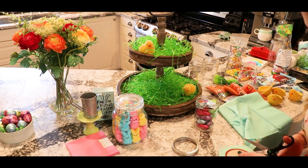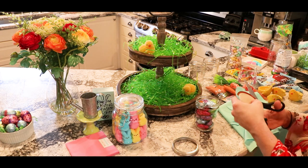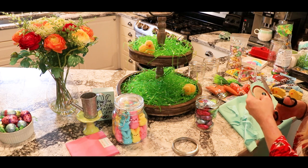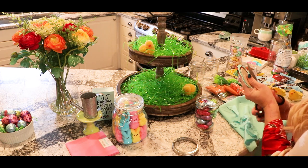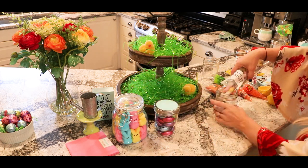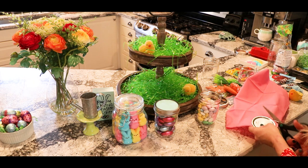I got this tiered tray off of Amazon — I will link that in the description. I'll also link everything else I can in the description. If you're curious about something I did not link, comment below and I will either find a link for you or let you know where I got it.